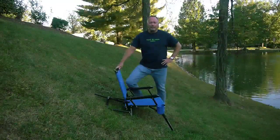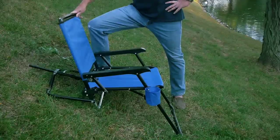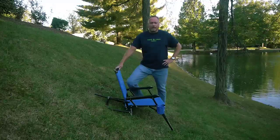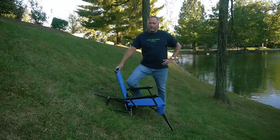Hello everyone. Thank you for taking the time to check out our Always Level Chair. As you can see, it's a full-size camp chair designed to keep you level even when the ground isn't, from a very steep incline all the way up to level ground and everywhere in between.